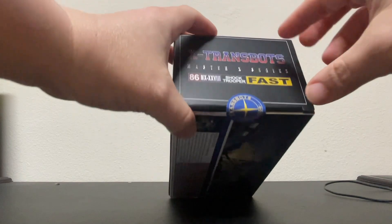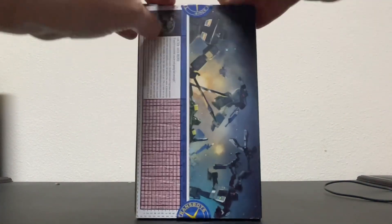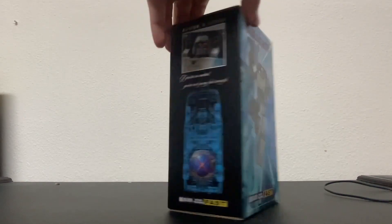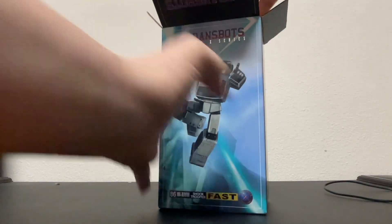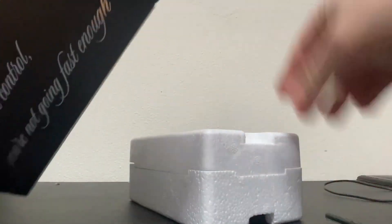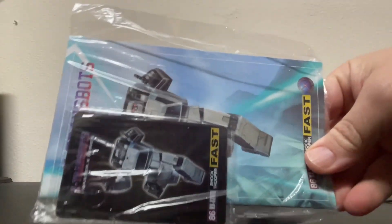Alright, get that off of there — we'll have to break this nice little X-Transbots seal here. I'm anxious to get this guy. Alright, there he is. Does the drum fall out? Ha! Accessory.